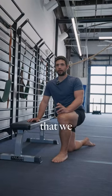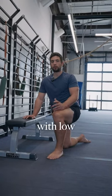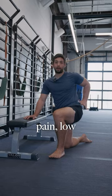One of the most common dysfunctions that we encounter here at MOVE is people with low back pain and sacroiliac pain.